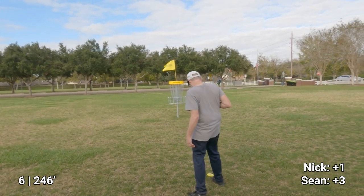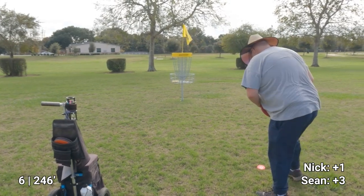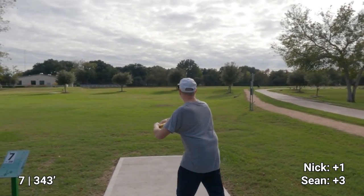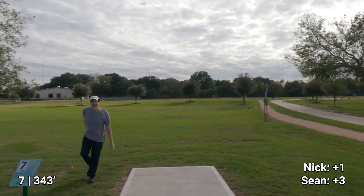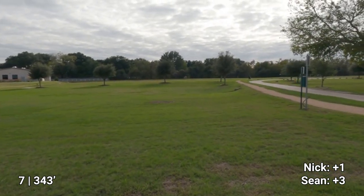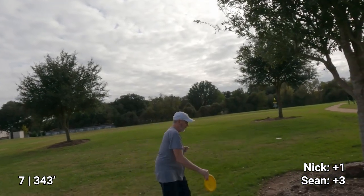All right, let's see if I can clean this up — little 409. Nice and easy. All right, great pack. Just to reiterate: cement out, dirt path good. Tree — all right, all right. It's gonna be a challenge, but I've got to start using my sidearm. That'll work — you should still have a putt.